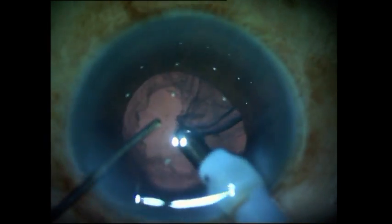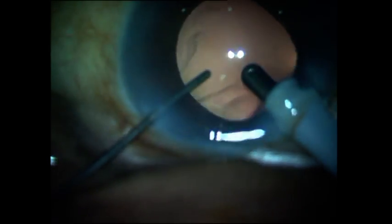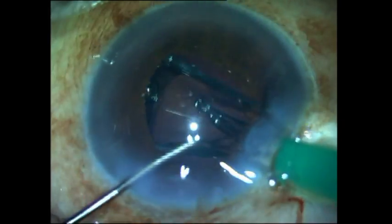Cortex aspiration is finally performed, and every time you come out with the phaco probe or the IA probe you should make sure that you inject viscoelastic and avoid the sudden shallowing of the anterior chamber, which could cause the posterior capsule to rupture.